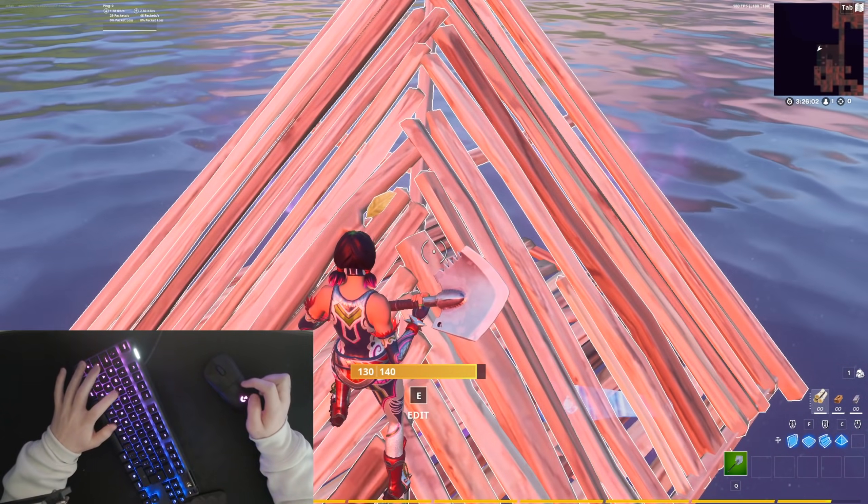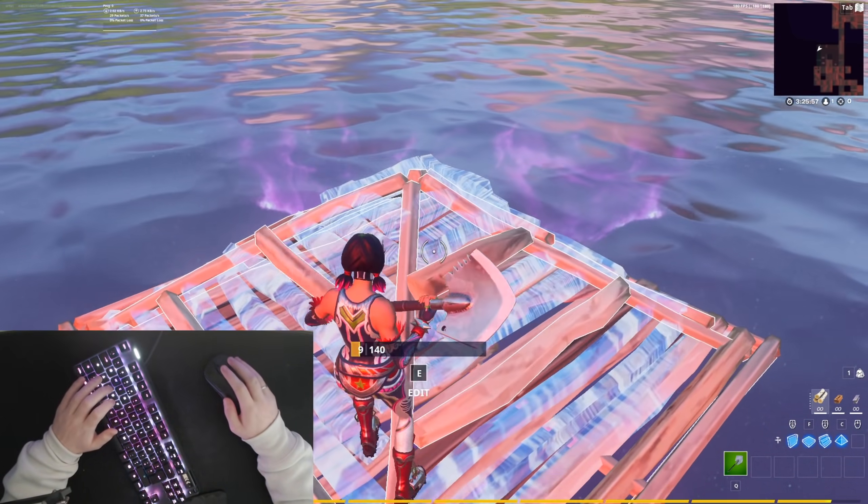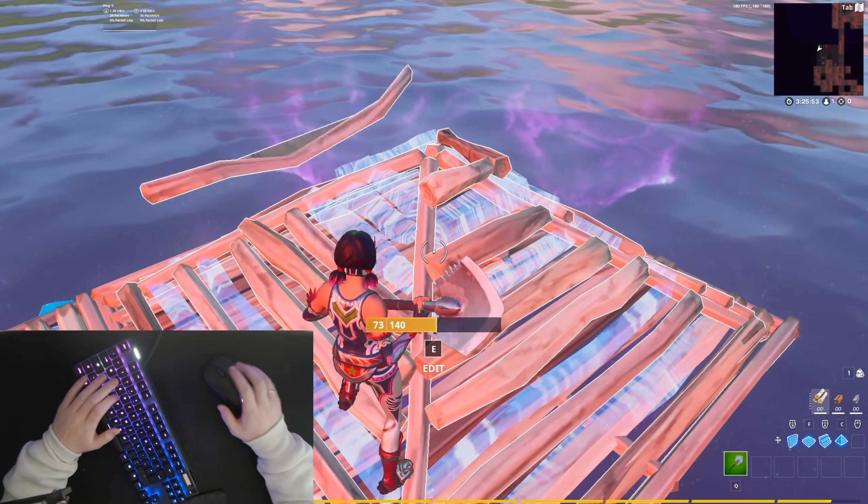So you don't want to be doing this. You want to be trying to be doing this. And then after that you can just jitter click. With your fingers in the exact same position it should look something like this.